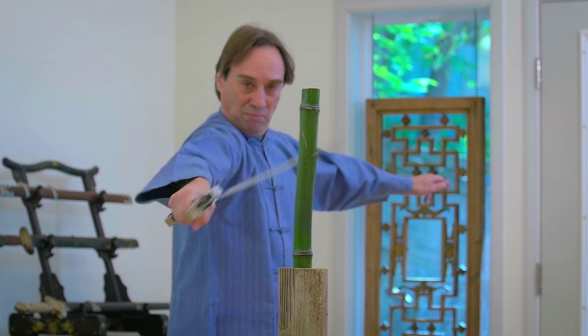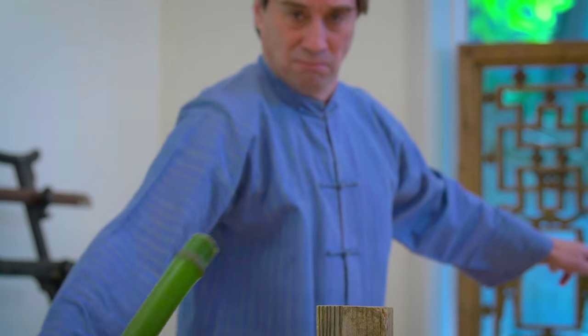The cut must be fast, powerful, and absolutely straight. For any of these to be off, the cut will fail.